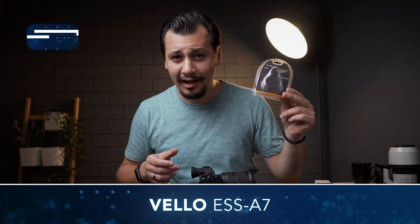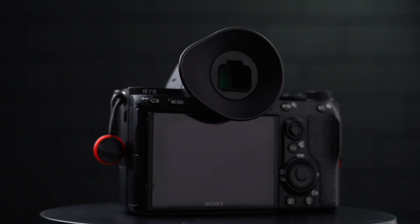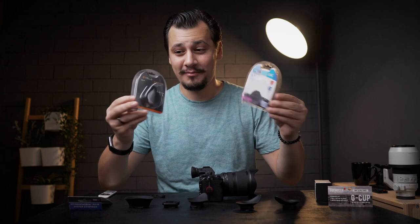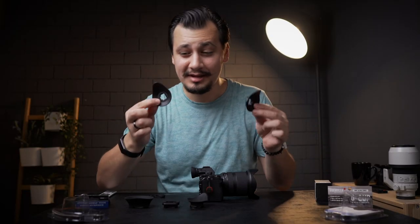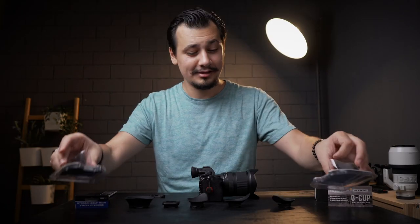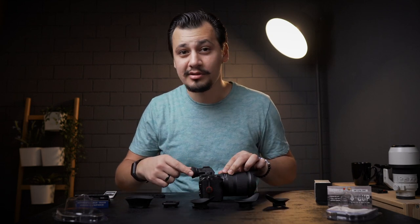Next, we jump to the $18 Velo Eyeshade ESS-A7, soft rubber eye cup. But hold on — these two packaging are the same with different labels: Double JC and Velo. And the product is also the same — they are exactly the same. $8 versus $18, same product. Seems like both companies get the product from the same supplier. By the way, Velo says soft rubber eye cup, but this one is not soft. The Kiwi one is much softer.